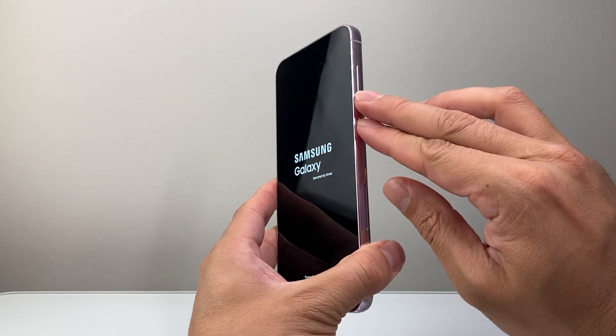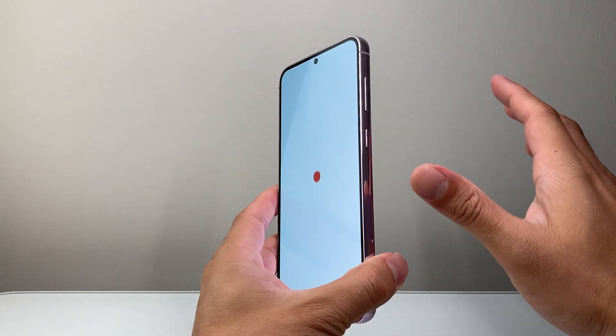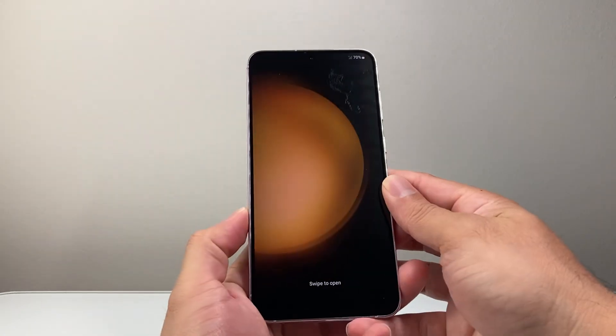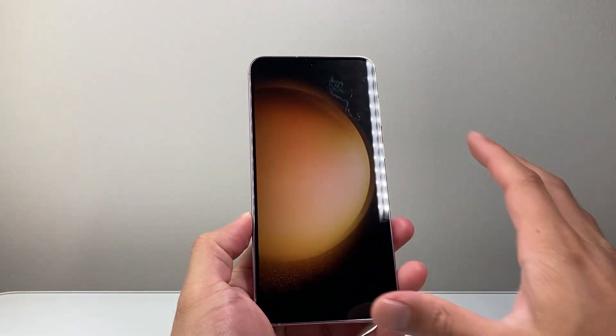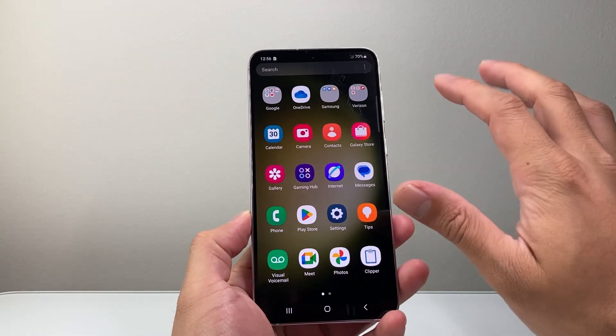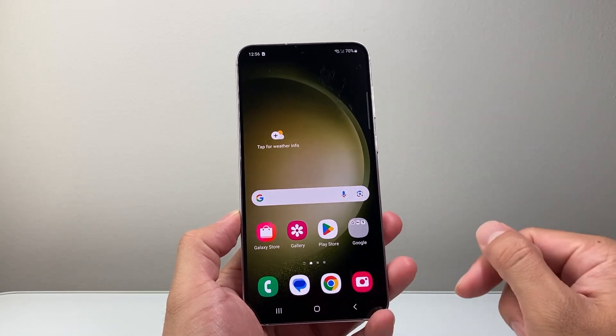It could take even up to a minute of holding down for it to completely shut down, and then it goes completely black and turns back on. Basically reloads the code — it's almost like a force restart which basically shuts everything down and reloads it. So if it's a software related glitch or bug, which is most likely why it is frozen, it's going to go ahead and fix your phone. And from there on, it should be good to go.